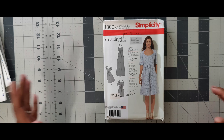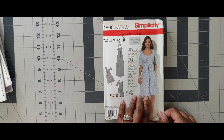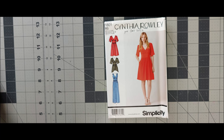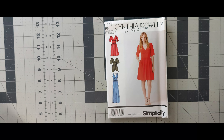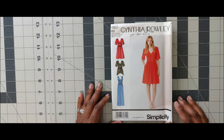Next one is 1800, which is an Amazing Fit pattern. It's a pre-fall 2012 pattern. This looks like an easy summer dress, but I would not recommend this for a beginner or even an advanced beginner — I would recommend this for an intermediate sewist. That's Simplicity 1800. Next one is 1801. I would not recommend this for a beginner either — this is for an intermediate sewist. I would not do this for the scoop challenge, but this would be a basic dress I'd do as a transition into pre-fall or fall.